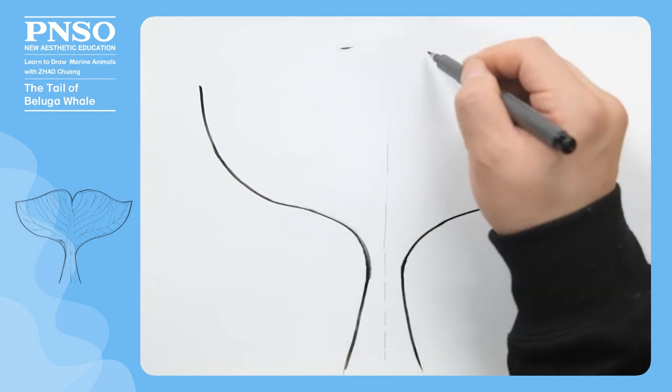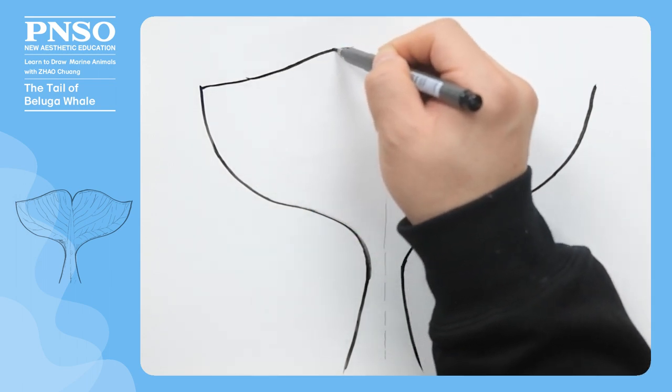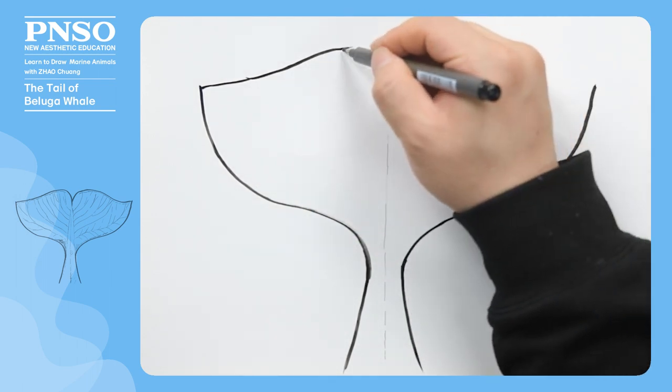Next, let's mark the highest points of its caudal lobes, which are located in the middle, and then let's draw the upper edge of the caudal lobes.